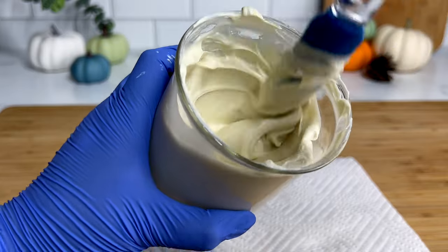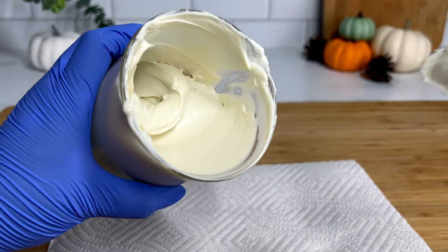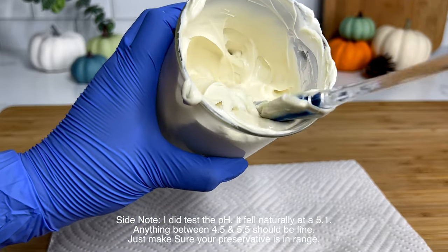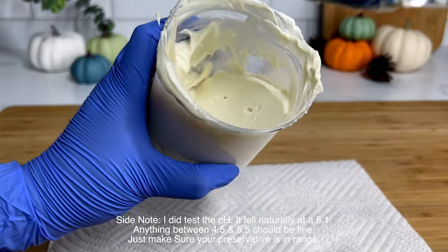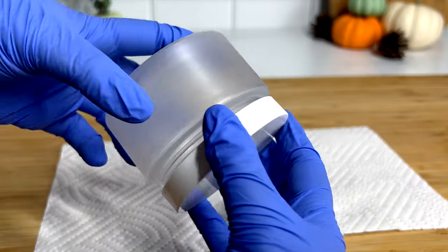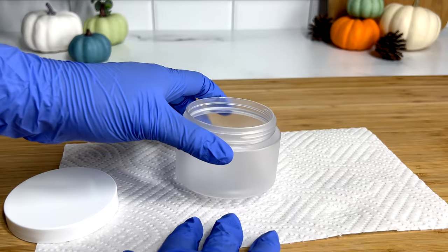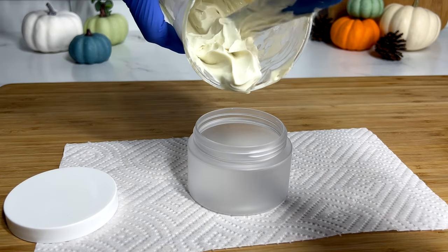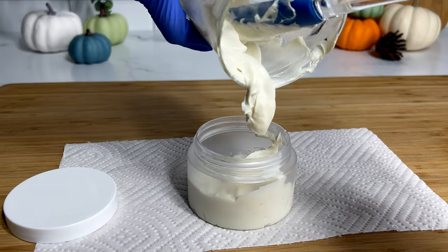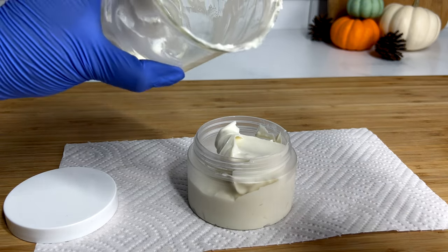This is what our final product is looking like. It looks so creamy and it smells delicious. I definitely hope you give this creation a try. It is so softening to the hair and it makes it feel so lovely and refreshed and restored after using. I'm just going to go ahead and put this into a container. You want to make sure that it is airtight and that it is well protected. This is shelf stable — you do not have to place it in the refrigerator. As long as you use the correct preservative, this should last you at least a good year.